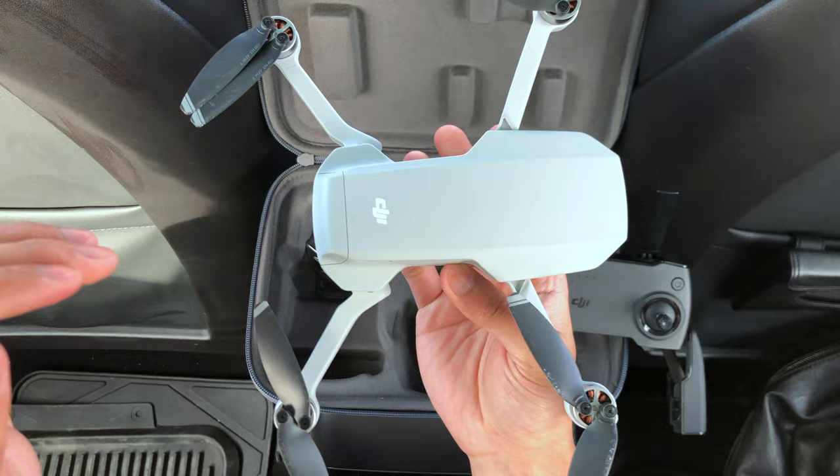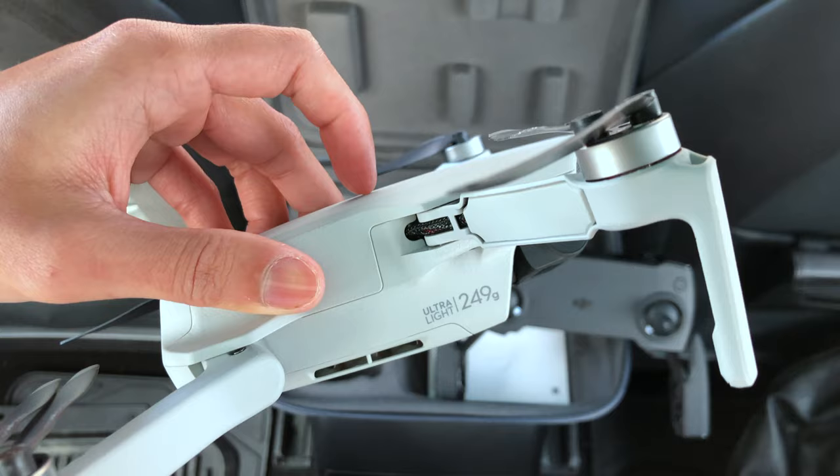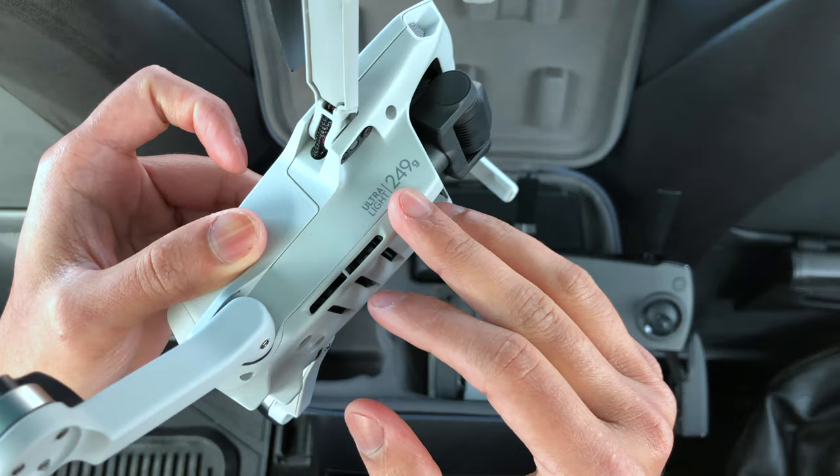This is the most important part in terms of regulations — it is 249 grams, which means in most countries like Canada and the US, you don't need a pilot license or to register the drone. So you can just get the drone and start flying immediately.